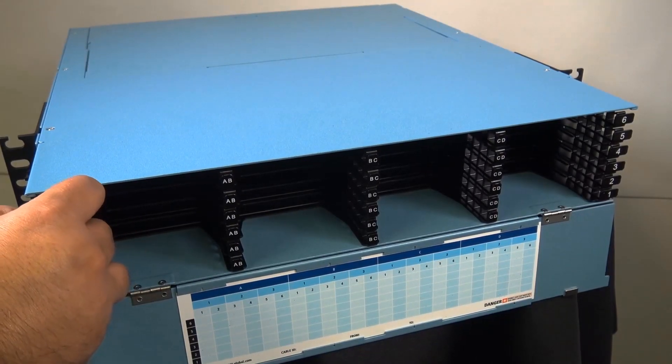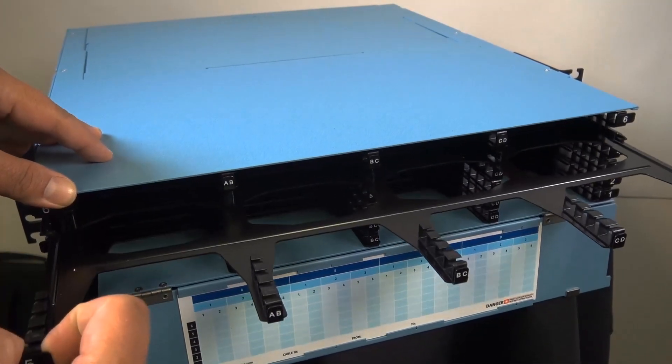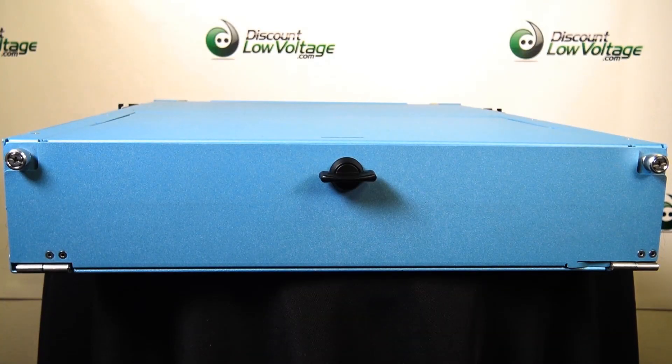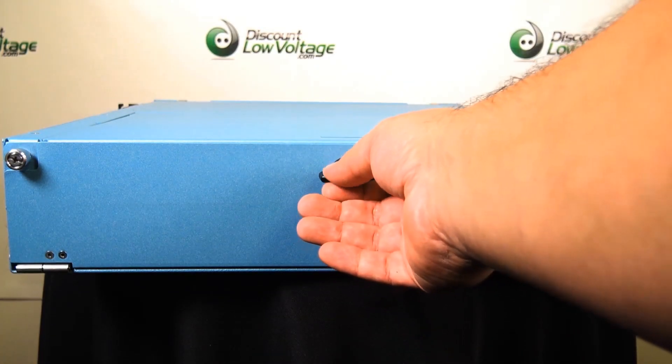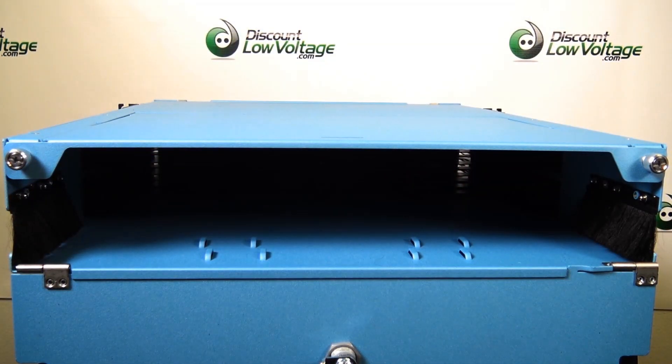Ascend housings are compatible with a wide variety of Ascend optical cassettes which can be mixed and matched within the same enclosure to offer plug-and-play versatility. Cassettes can be independently installed from the front or rear of the housing onto a sliding tray system.